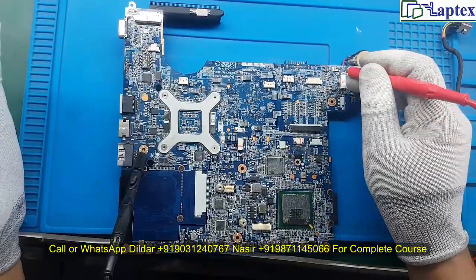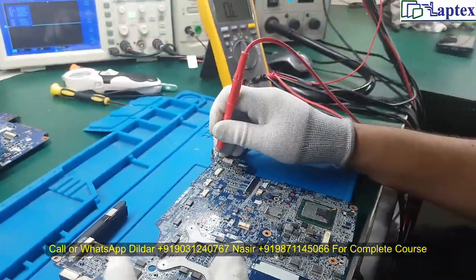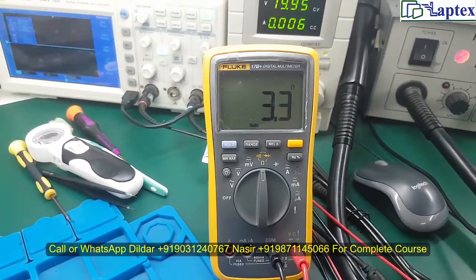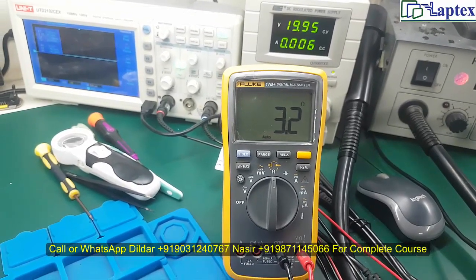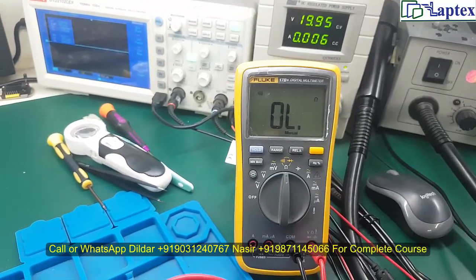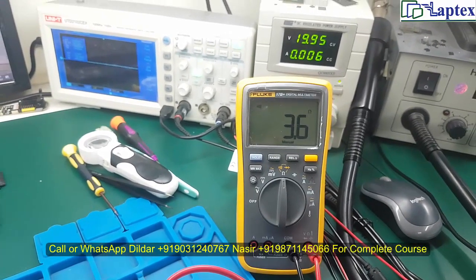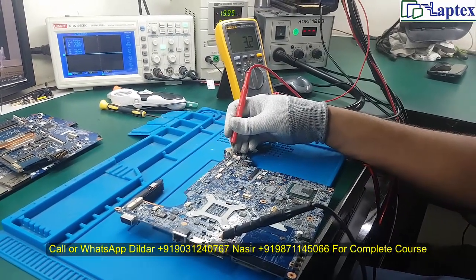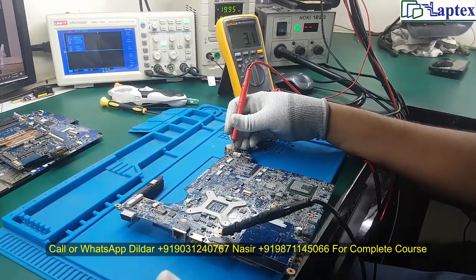Let's check this resistor on the multimeter. By testing this point only, you can tell very easily whether this area has gone short. Let me switch it to beep mode so you can hear the beep sound. You can see the situation — it is beeping. As I explained in our theoretical class, what should be the actual value of the 19V area.